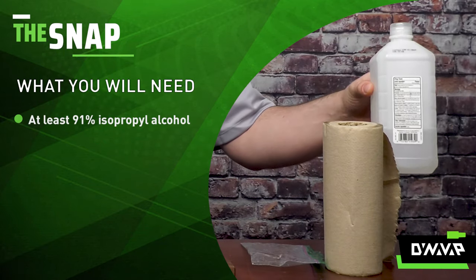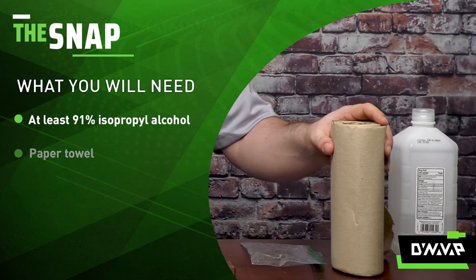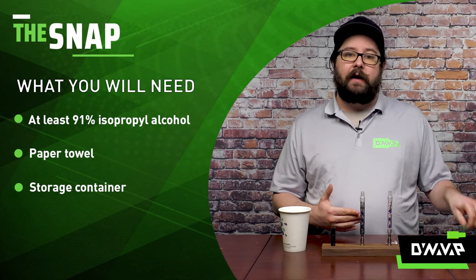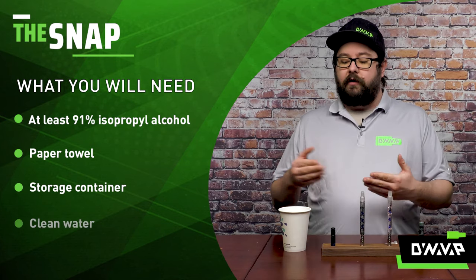All you'll need is some isopropyl alcohol — I recommend 91% or higher — some paper towels, a storage container when you're cleaning (I recommend a plastic bag or the storage tube that your device came in), and some clean water.